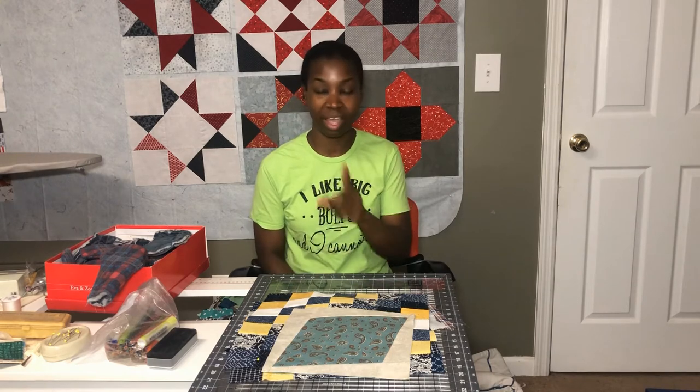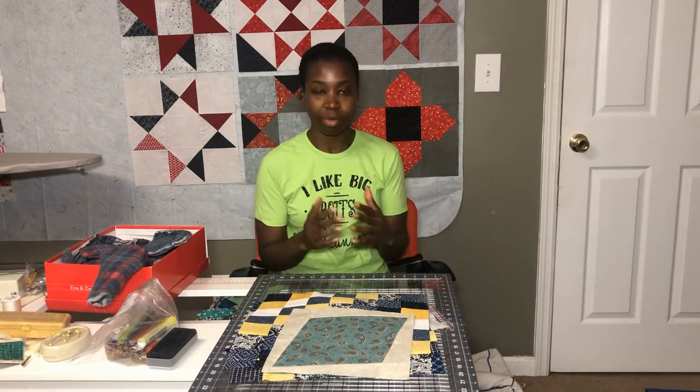If you're new to my channel, the Whip It Wednesday video comes out every Wednesday, and WHIP stands for Works in Progress. I just talk about what I've been working on, and if I have any finishes, I share those during this video as well. So let's get started.